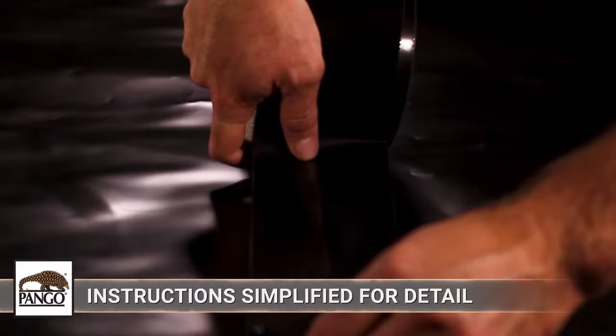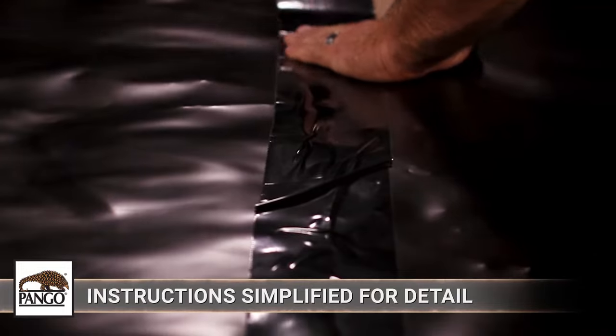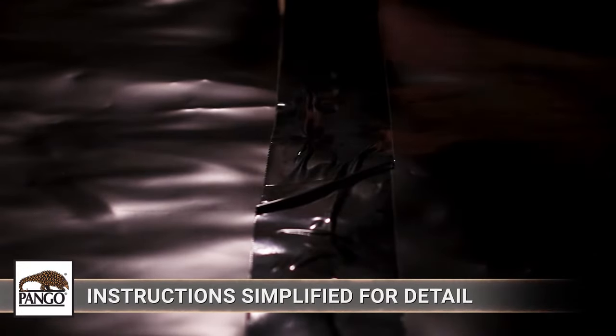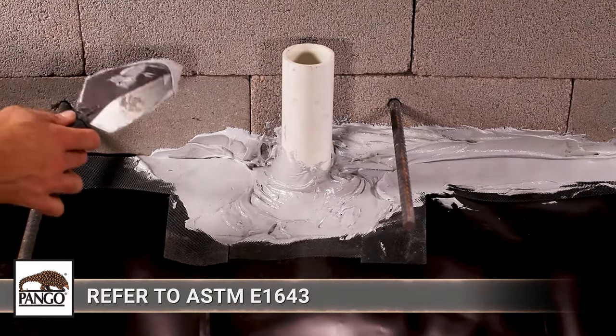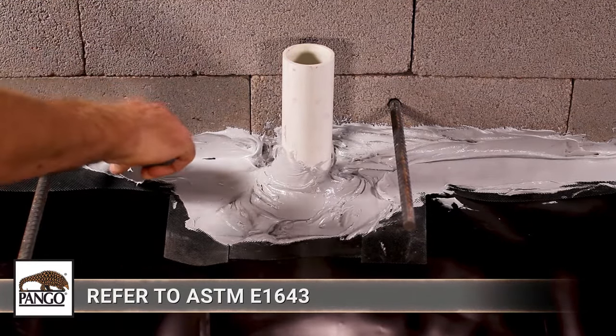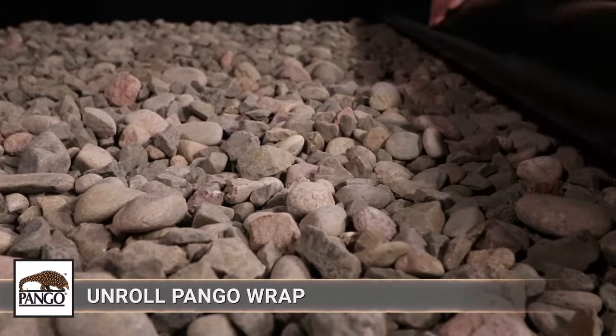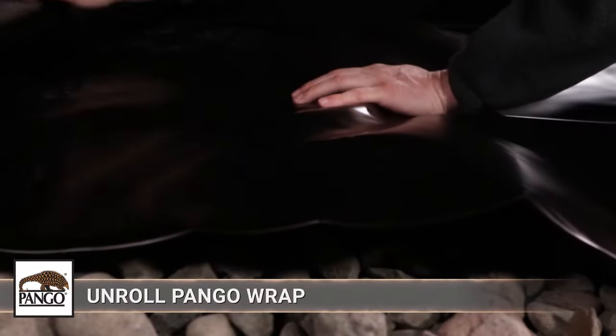The following installation instructions are simplified in a controlled environment to show the greatest level of detail for each installation condition you may find on your job site. These instructions conform with ASTM E1643, the standard for vapor barrier installation under concrete slabs. Unroll Pangorap over the area where the slab is to be placed.